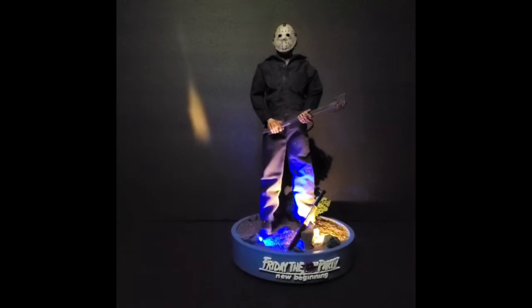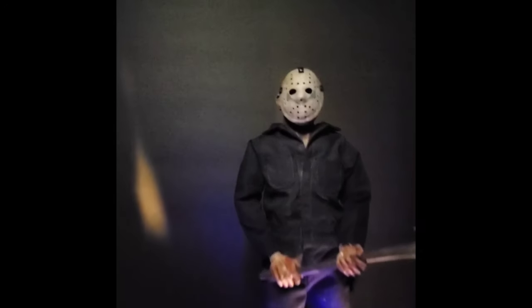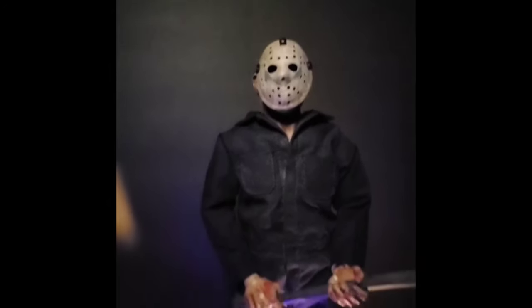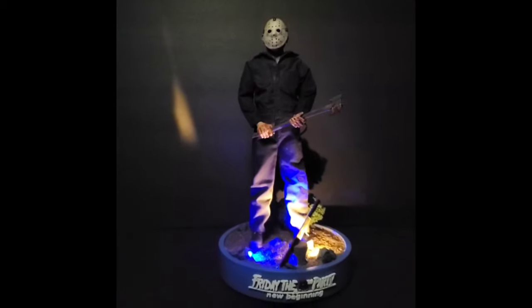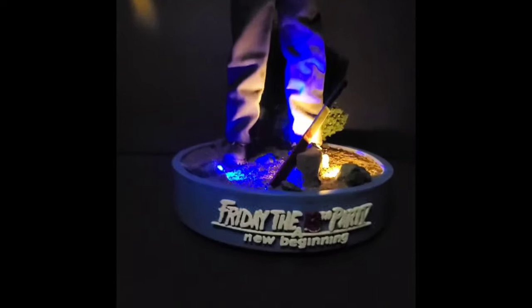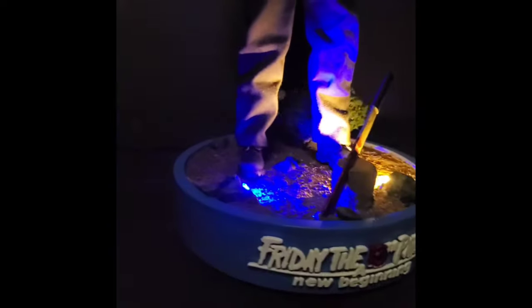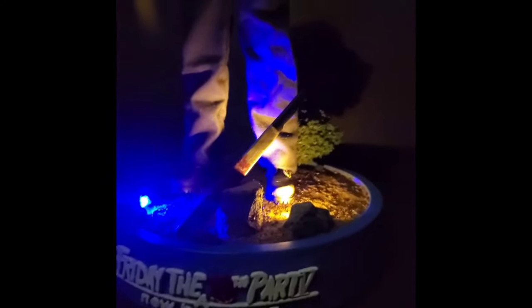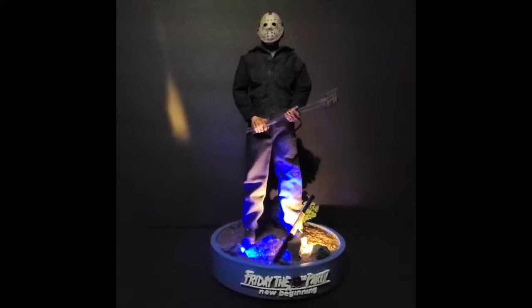You guys gotta check out his Instagram — he's built some pretty badass dioramas, that's how I found him. I hit him up and he delivered. Look at that blood on the axe right there. You gotta go check out his other dioramas. I want to buy all of it but I don't have room in my game room to display it all — but I'm gonna try to make some room because these dioramas are lit.